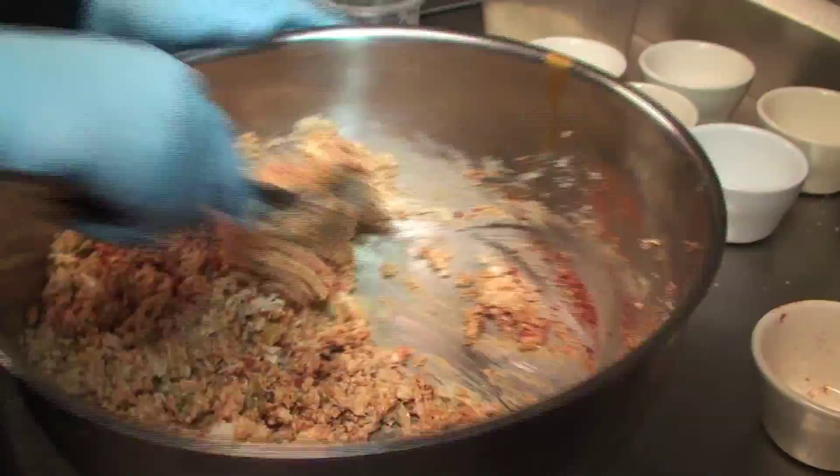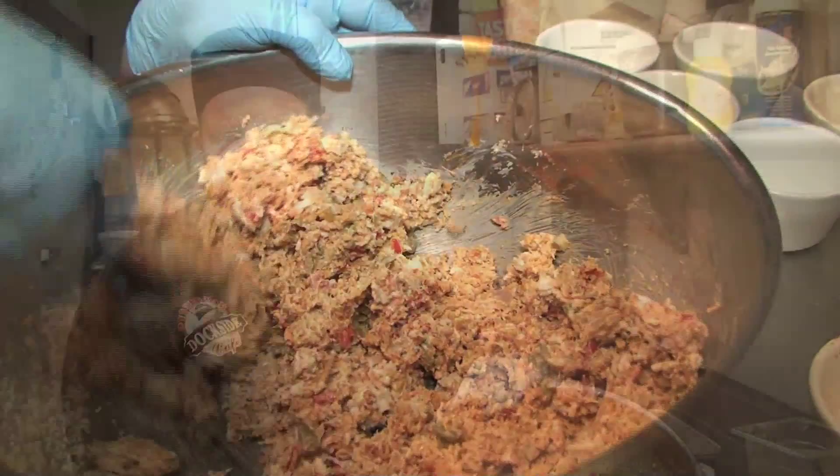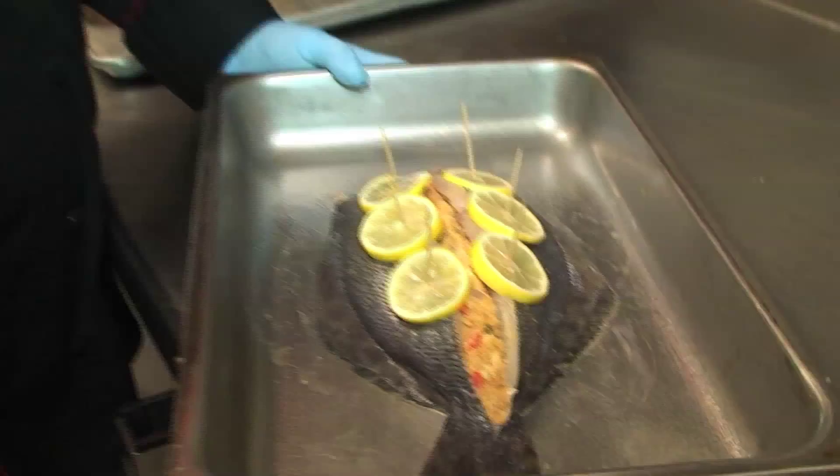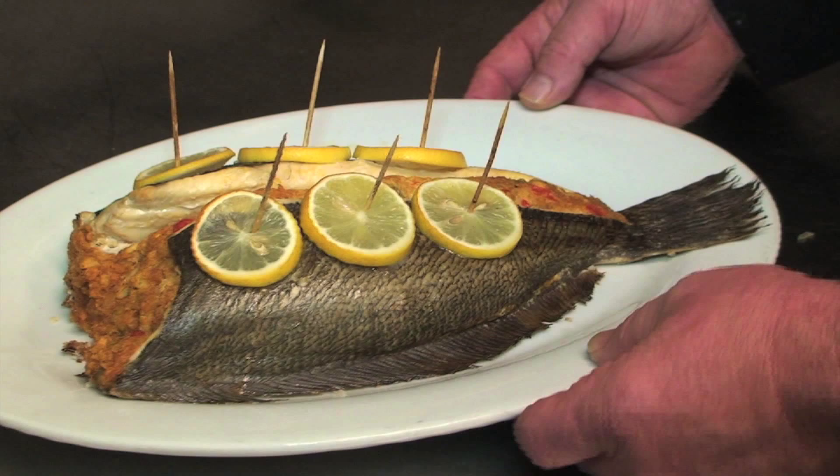The crab meat stuffing — I like to have a lot of crab meat, so I've got a pound of crab meat in here. What you're looking for is a nice, consistent color and a good mix. It's not only the stuffing — it's very versatile, because I use it in the restaurant to make crab balls, crab cakes, and we also stuff fish with it. Then you want to pull it closed this way, pull it closed this way. We're going to cover this up and set our oven at 350 degrees for one hour, and then it's going to be ready to go table side.